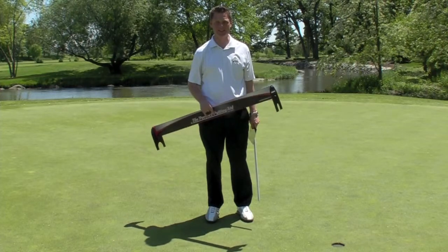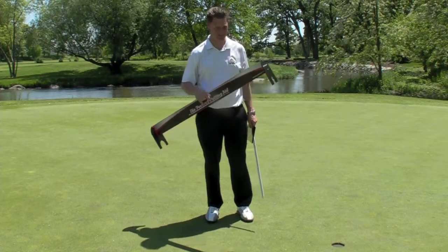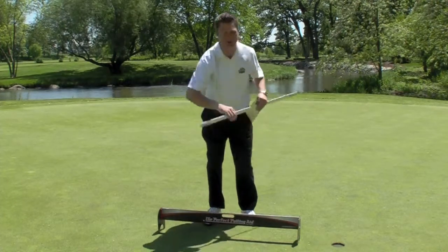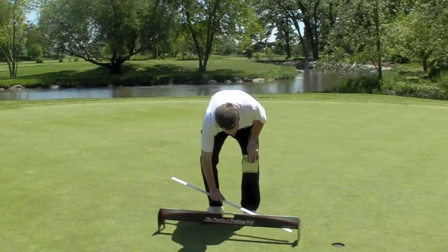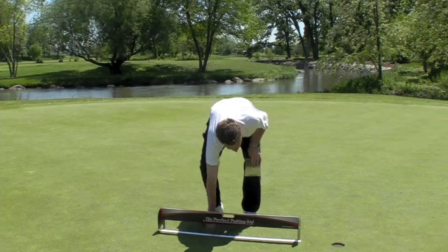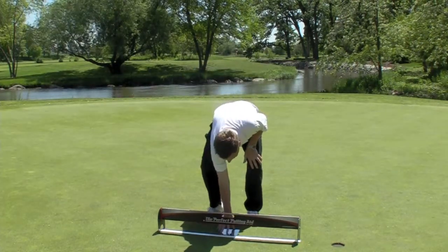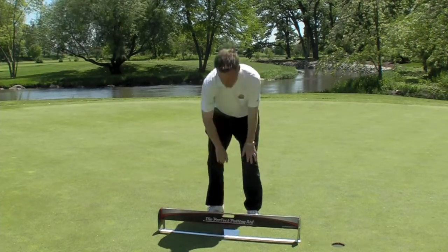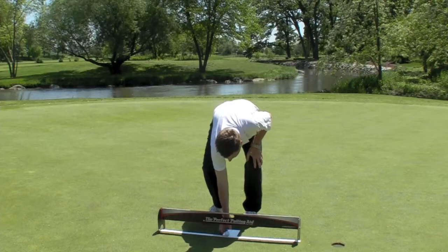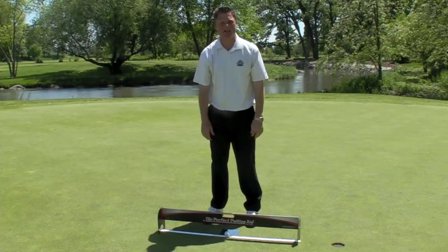The Perfect Putting Aid is very easy to set up. The first thing you do is take the perfect putting tower and put it on the ground. Then you take the perfect putting line and center it right underneath the tower. Next, take the perfect putting mirror and center it right underneath the middle hole. Take your golf ball, put it right underneath, and you're ready to start practicing your putting.